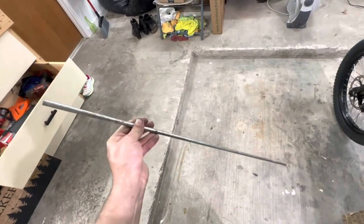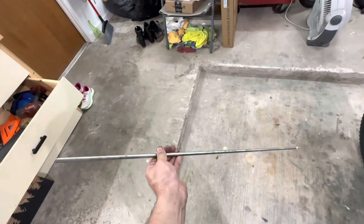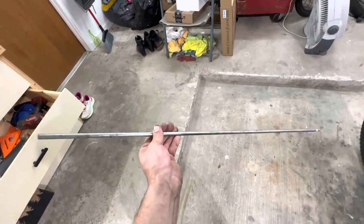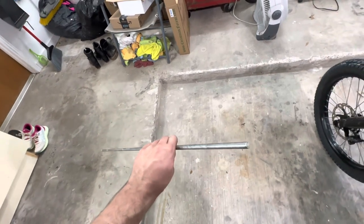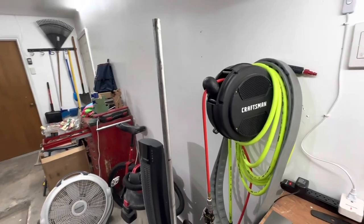I just went to Ace Hardware and got this rod. It's going to make the job real easy to do. Cut it to the length of the swing arm, stick it in, hold the jack shaft, and then we don't have to hold it. Stick the swing arm back in the bike and put it back together. I'm cutting it at six inches and five eighths.